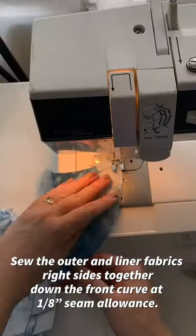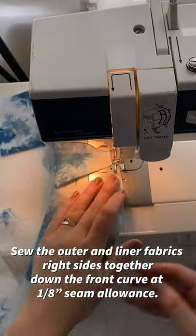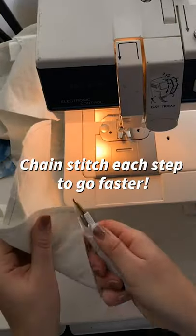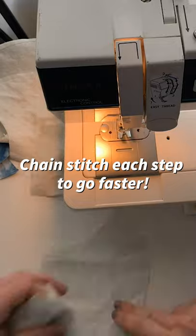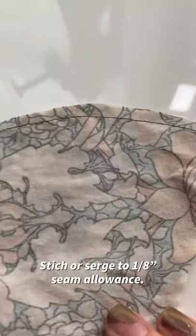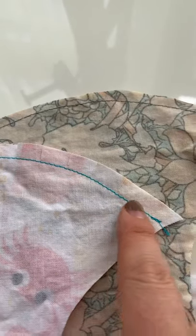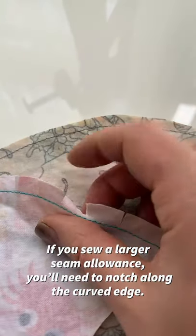Sew the outer and liner fabrics right sides together down the front curve at 1/8 inch seam allowance. When you change stitch at every step, you'll go much faster. So your seam should look like this, stitched at a 1/8 inch seam allowance. If you sew a larger seam allowance, you'll need to notch along the curved edge.